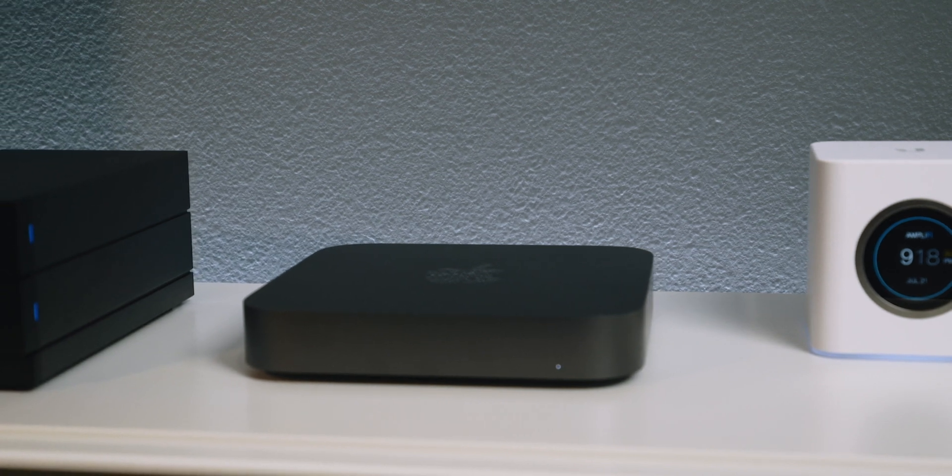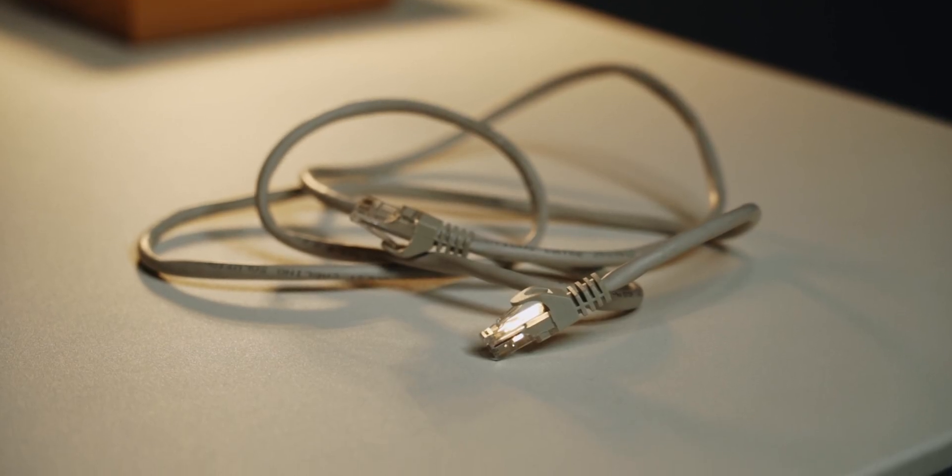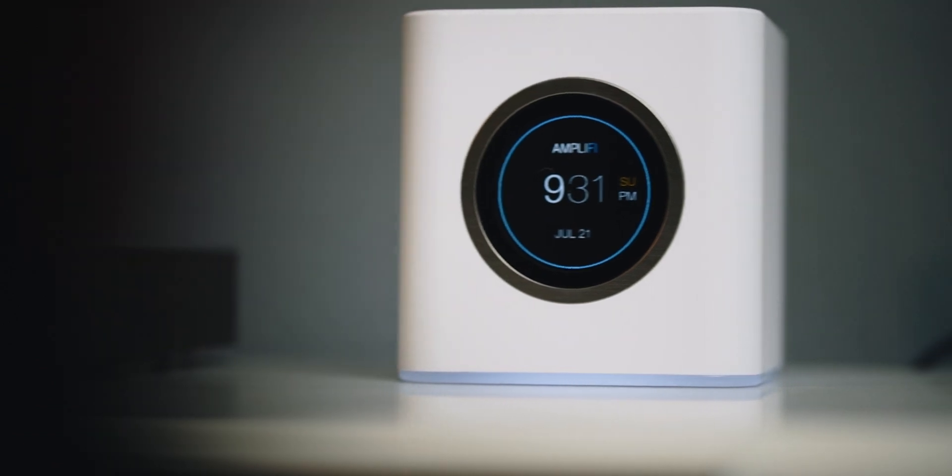So to get started, you need a Mac mini — that's the heart of the setup — but you don't have to go with the latest and greatest. You can get a 2012 or 2013 model used off eBay for really cheap, and if you don't trust eBay, Amazon has quite a few good prices. I'll link a few down in the description. You also need an Ethernet cable, a router, a modem, an internet connection, and some software to set up your server.